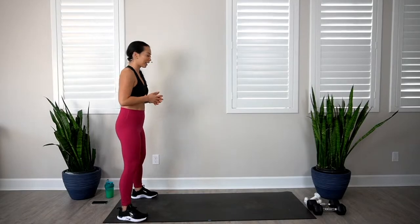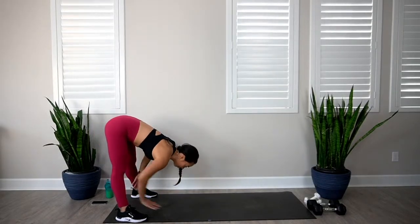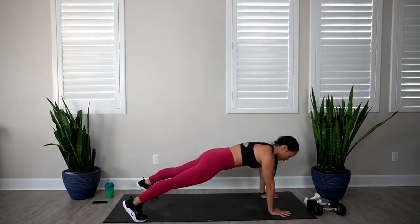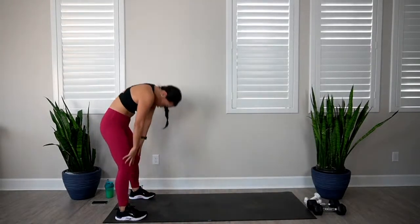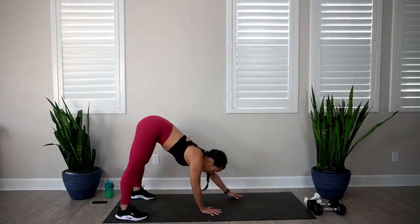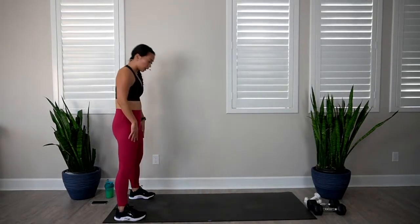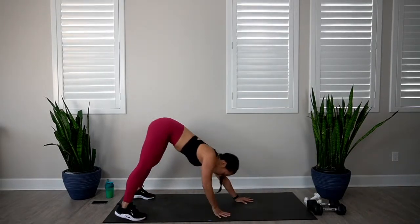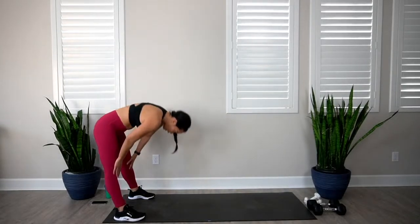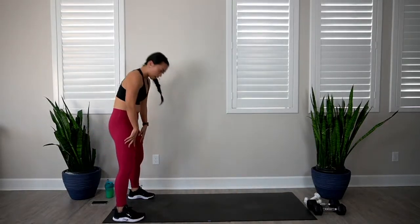From here we're going to go into inchworms — I love this exercise, you see it all the time in my workouts. Stand at the back of your mat, feet shoulder distance apart. Drop that chin to the chest, round the spine on the way down, walk those hands out to your high plank, stack the shoulders on top of wrists. If you need an option, you can drop down to those knees. Then walk those hands back to your feet and roll up to a stand. It's a great exercise to stretch out the spine and wake up the core and upper body. Let's do about three of these.